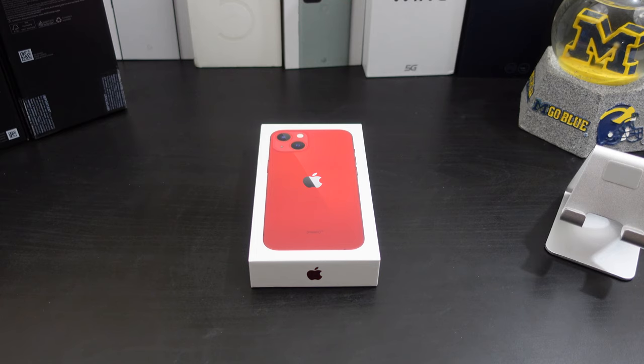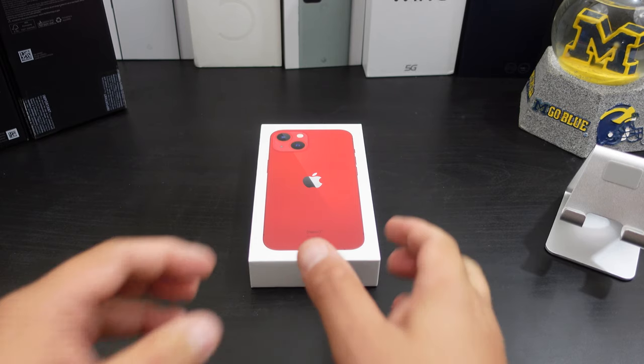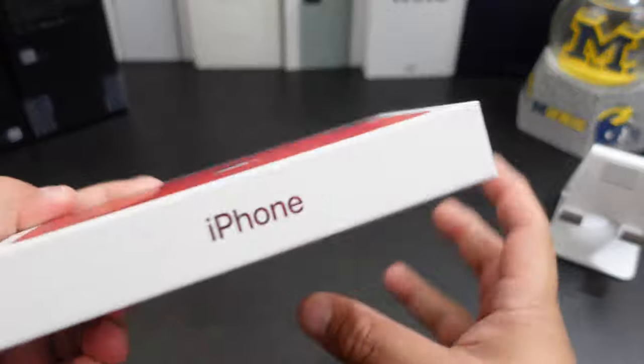So coming from an Android fanboy, let's see how I can adapt to the iPhone 13. Will this new iPhone make me quit Android and go completely iOS? We'll find that out in later videos. I'm gonna do some camera tests, maybe some camera comparisons — let me know what other videos y'all want to see.